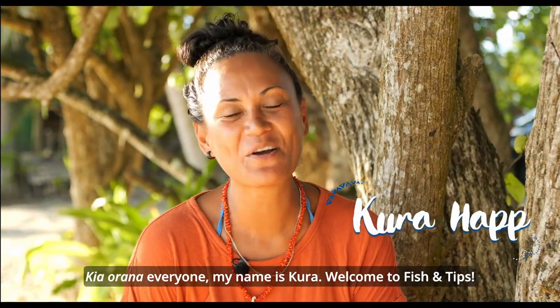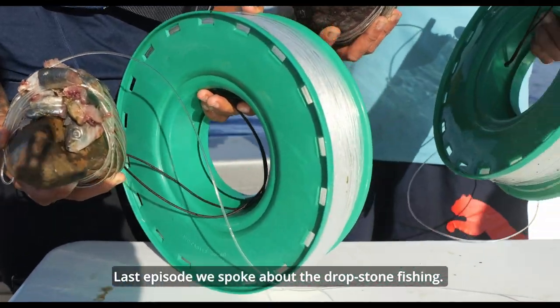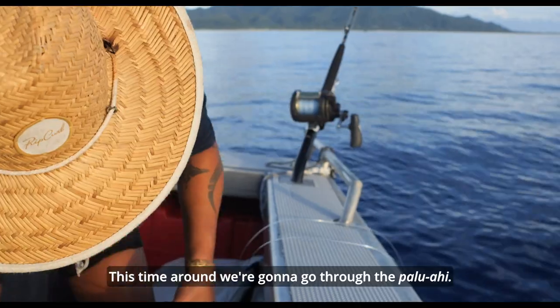Kia ora na everyone, my name is Kura. Welcome to Fish and Tips. Last episode, we spoke about the dropstone fishing. This time around, we're going to go through the paluwahi.